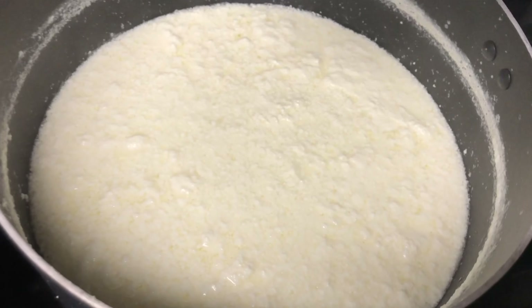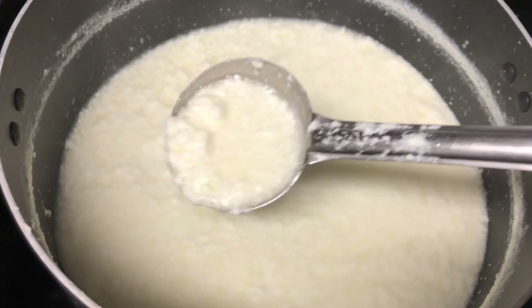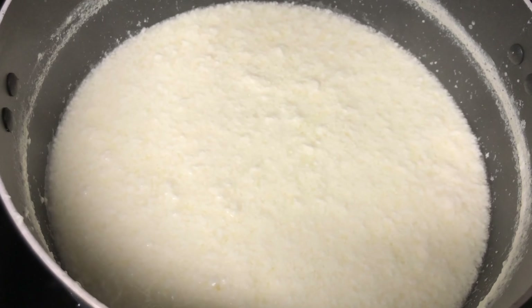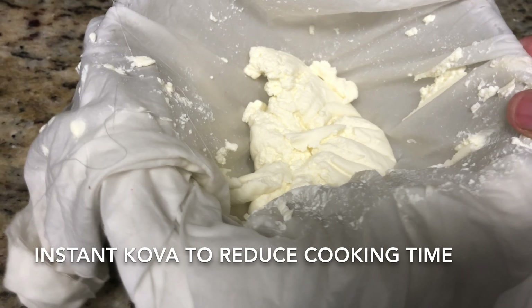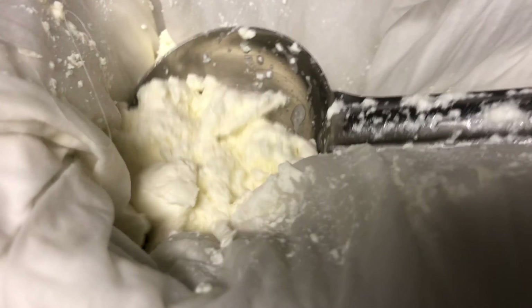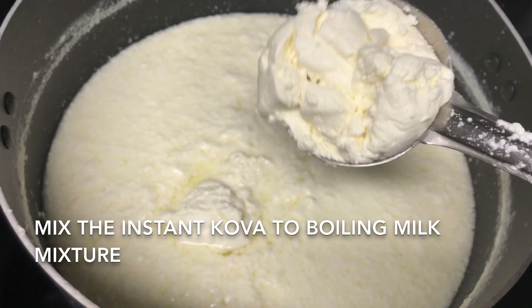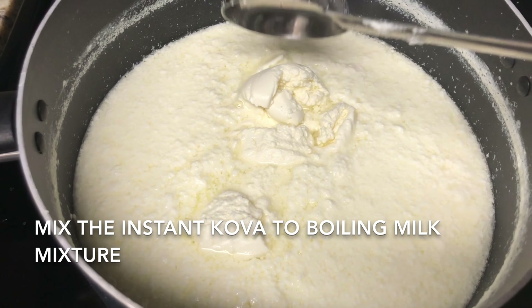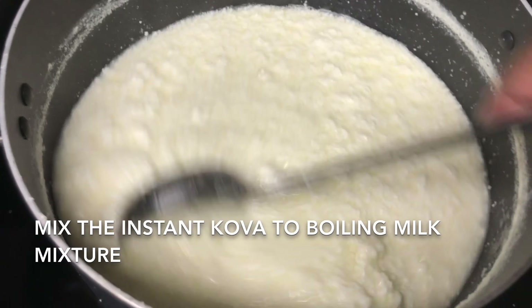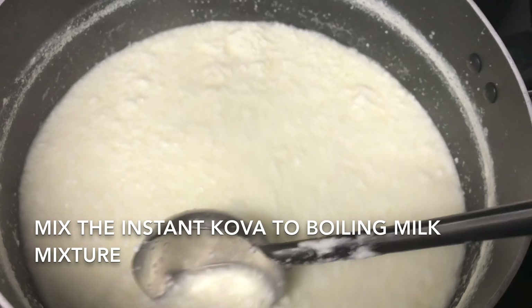Switch on the pan and start boiling the milk mixture we saved — with the remaining whey water — since keeping some whey helps maintain the moisture in our milk cake. Do not remove it fully. This is the instant kova we prepared. Add it into the boiling milk mixture. This way we can reduce half of the cooking time of milk halwa. Mix them well and break the big chunks so that we get a good texture at the end.